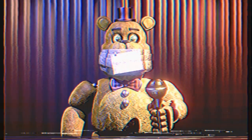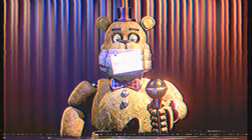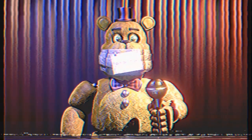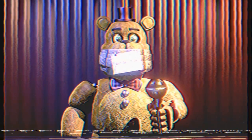First, you should test out the Fredbear and Bonnie show tapes before beginning the renovation process. Reviewing the tapes will ensure that the internal components of the characters will be able to be used in the renovation process. For further instructions on running the show tape, refer to page 65 of the employee manual.